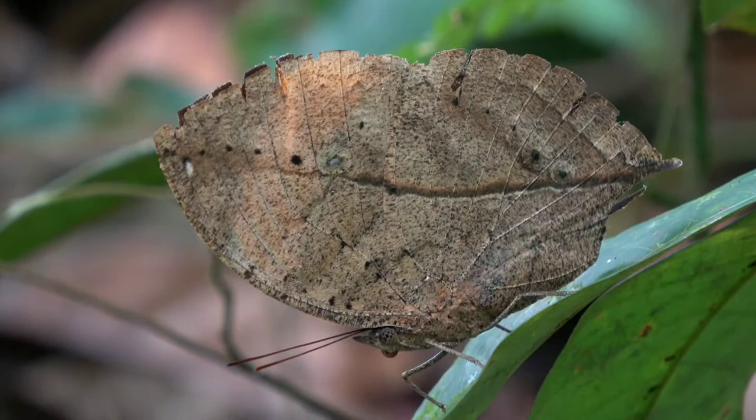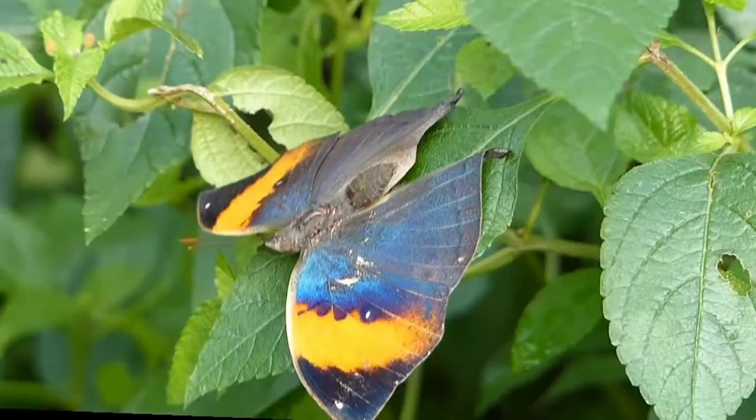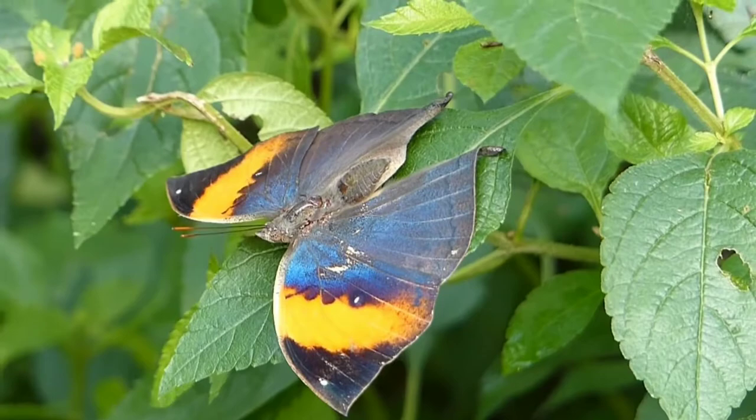With wings closed, it closely resembles a dry leaf with dark veins and is a commonly cited example of camouflage. The wingspan of the butterfly ranges from 85 to 110 mm.